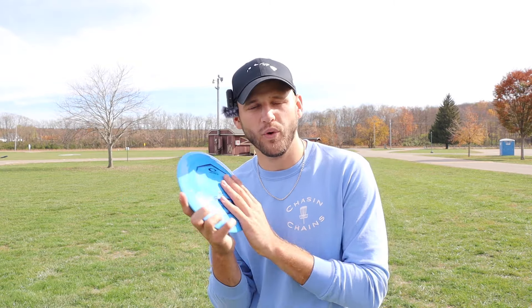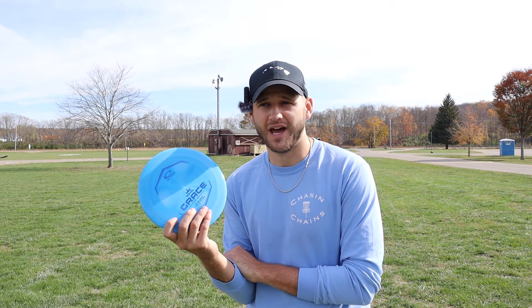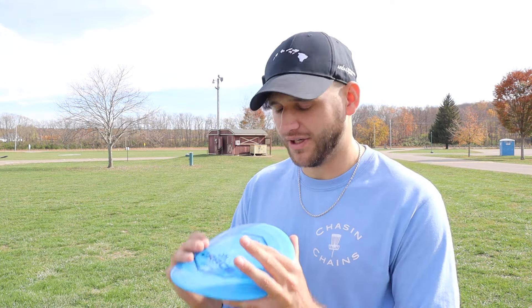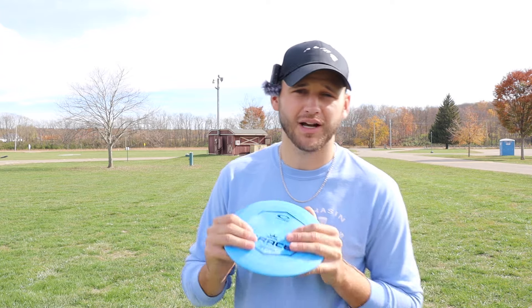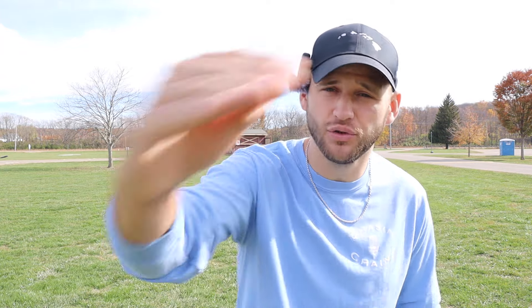That is going to do it for me in this video with the Grace. I think this thing definitely has a lot of potential. I can see why a lot of people love it. I think I need more time with it, of course — one day is just not enough, at least for an hour field session. But let me know what you guys think of it down in the comments. I hope you guys enjoyed the video. Make sure to hit that like and subscribe button, and we will see you on the next one.